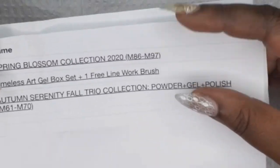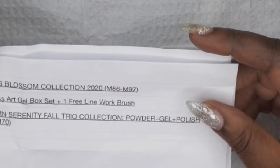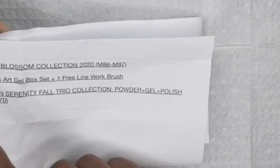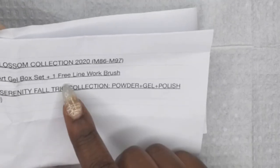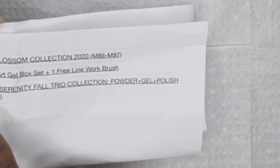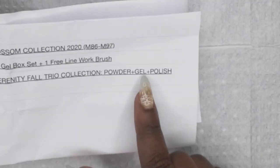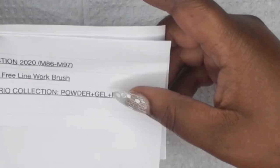Before we get started, I bought the Autumn Serenity Fall Trio Collection, but it was supposed to come with powder, gel, and polish. However, the sale was just for the powder only, so I didn't get the gel or the polish — just the powder. So that's what I'll be showing you guys today.